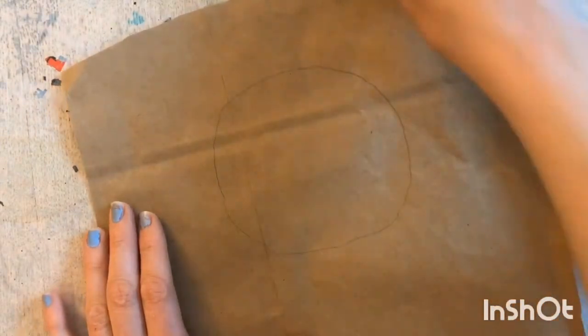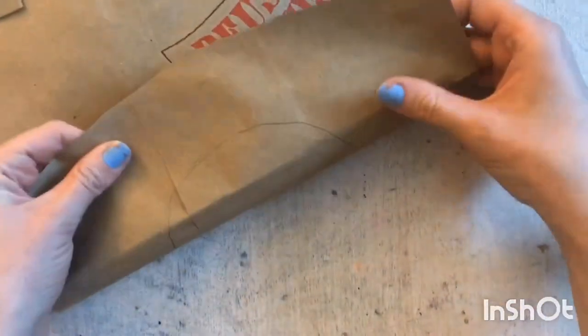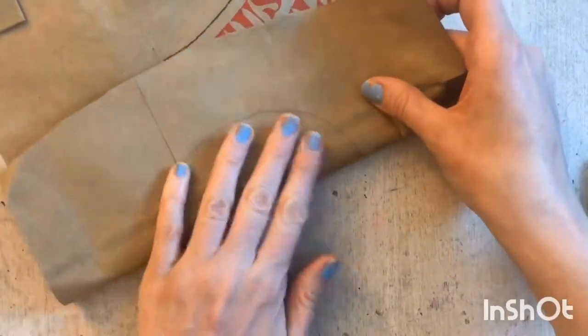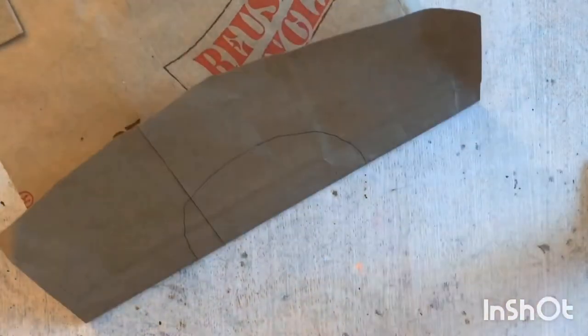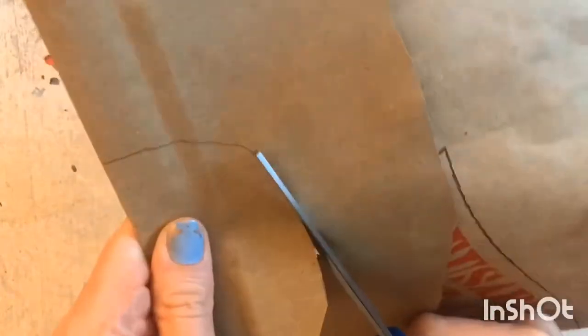I am drawing that with pencil. Then I am going to fold in half the circle that I just made, and I am going to take my scissors and cut that arc so that when I open it I don't have a full circle.